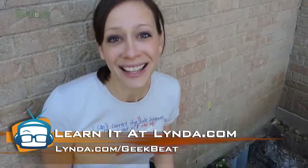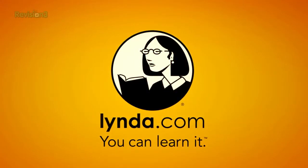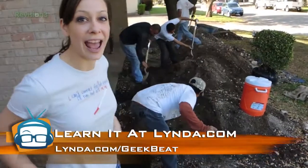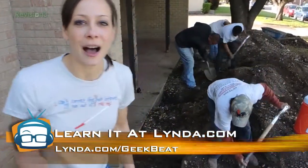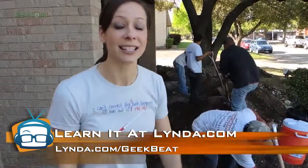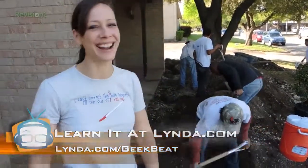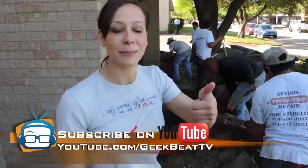You come to GeekBeat because you want to learn about foundation repair. But when you want to learn about anything else, go to lynda.com, where you can learn about web design, business, 3D animation, video, and photography. Go to lynda.com/GeekBeat — L-Y-N-D-A slash GeekBeat — and you'll get seven days for free. You can learn so much in seven days; I've learned a ton in just 30 minutes.